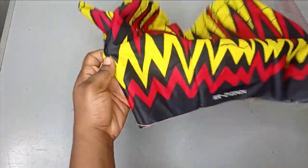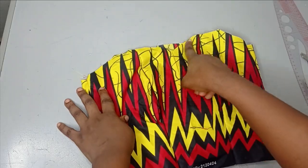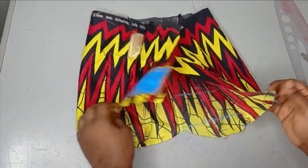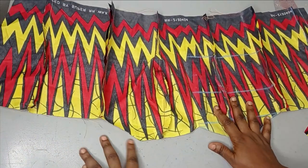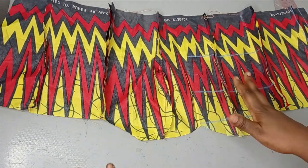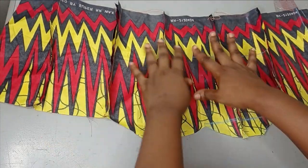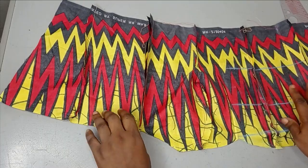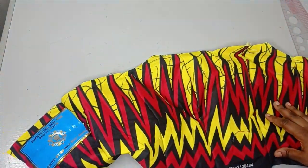This is what the tube top is looking like. You can see the sweetheart neckline we have for the front and the back is just flat. You're going to be adding the lining to this — cut it exactly the same and sew it the same way, so you have your main fabric and your lining.